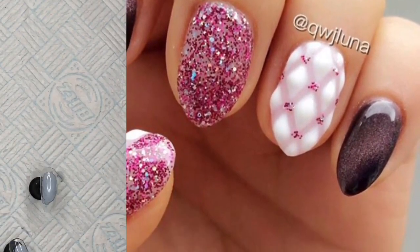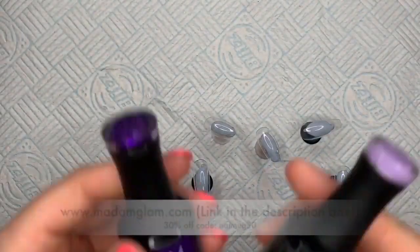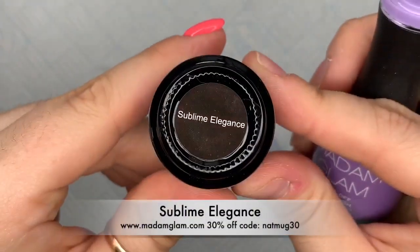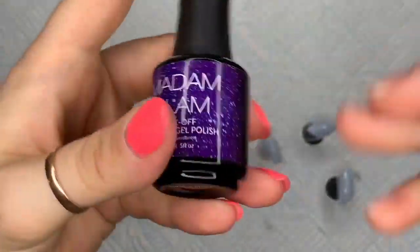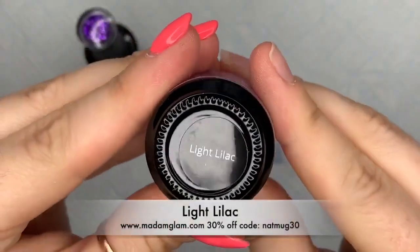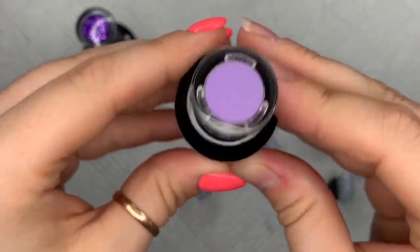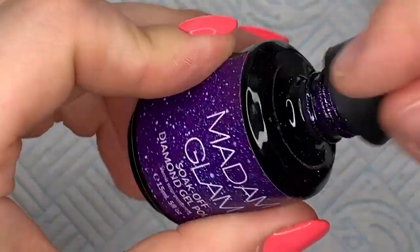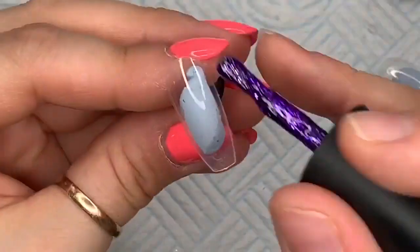We're going to be using Madame Glam gel polishes — only two actually. We're using Sublime Elegance, which is a glittery purpley one, and Light Lilac. These are kind of my go-to purpley colors. The Sublime Elegance has like flakes in it — it's not quite glitter but it's really, really nice.